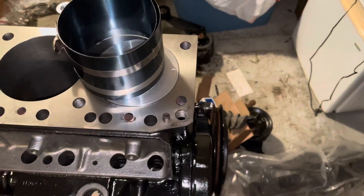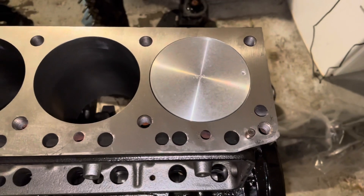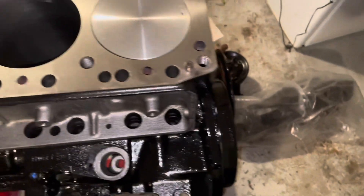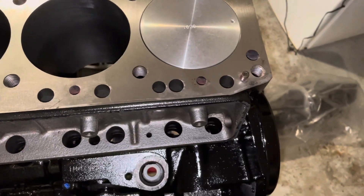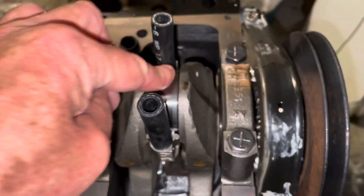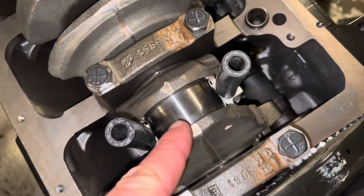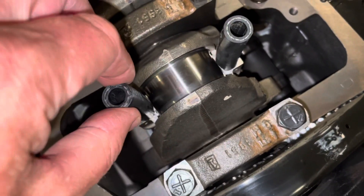The ring compressor is now free. I push the piston all the way down with my hands until it meets the crank — very gently, steadily and slowly, you don't want to slam it. Then I flip the engine over, push the rod back down, put some oil between the crank and the bearing, and pull the rod back up. As you can see, the rod is now fully engaged with the crankshaft. These two rubber hoses guided the rod onto the crank without any metal-to-metal contact and without damage.